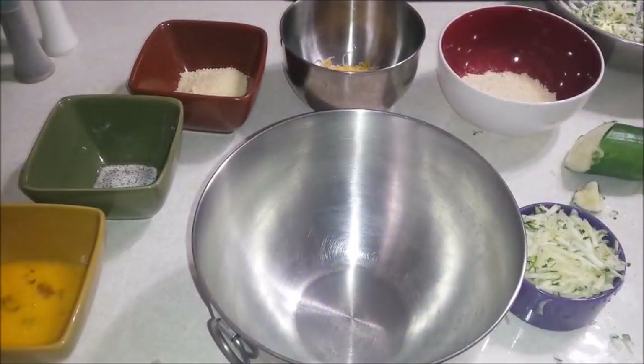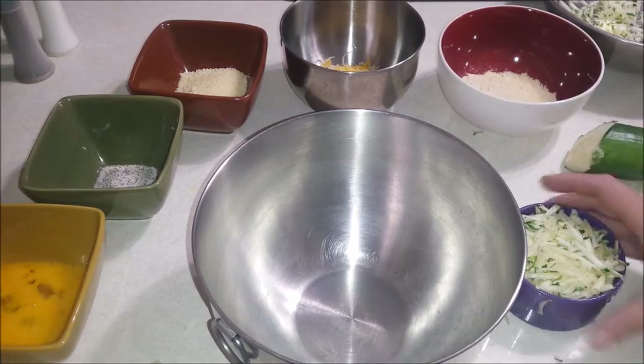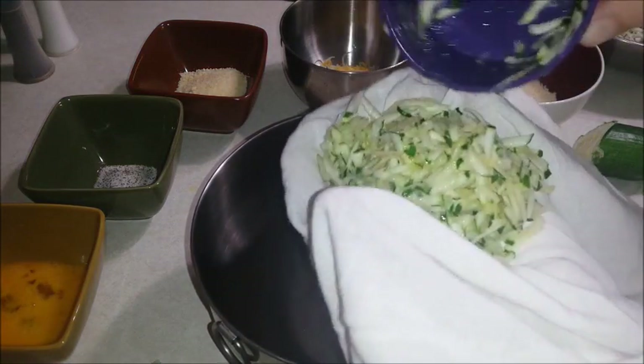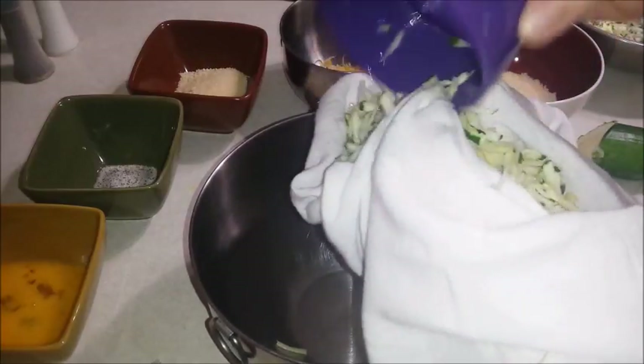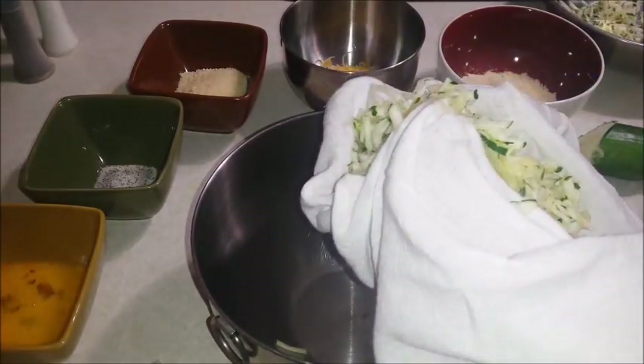Taking a clean dishcloth, I'm going to dump my zucchini in the middle here, and I'm going to give it a squeeze and try to get all of that excess water out.